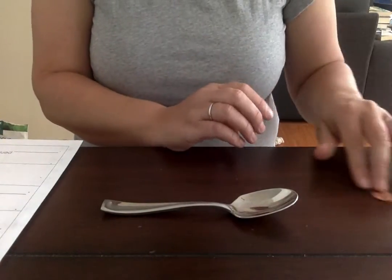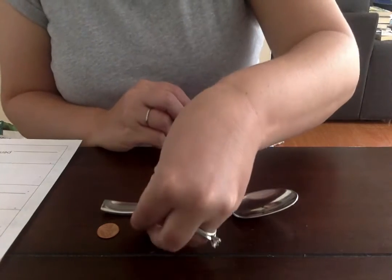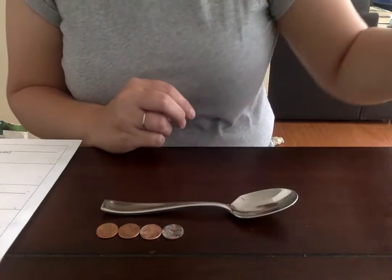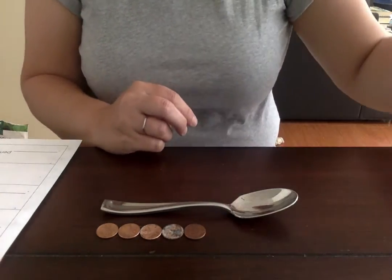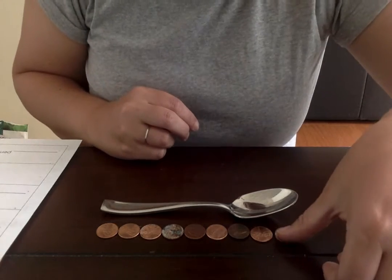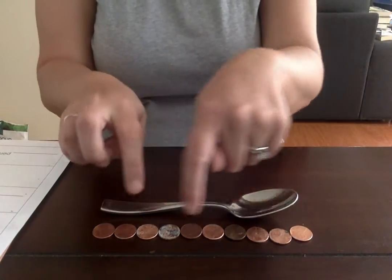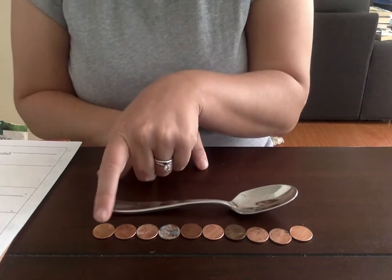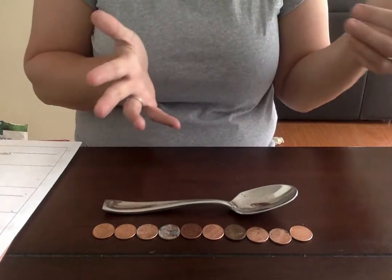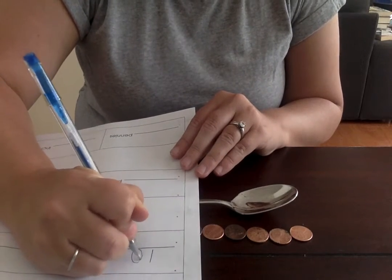I take my spoon and I'm gonna see how many pennies long it is. I'm gonna line it up at the very end and count: one, two, three, four, five, six, seven, eight, nine — looks like maybe one more — ten. So I look to see how many pennies long my spoon is and I count them: ten pennies. I'm gonna take my form and write down my observation: ten pennies, which is a one and a zero.